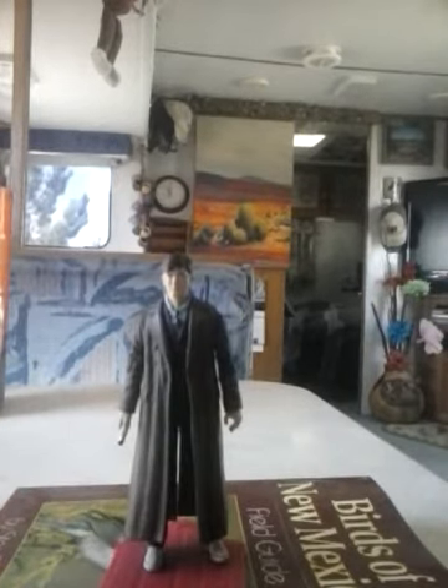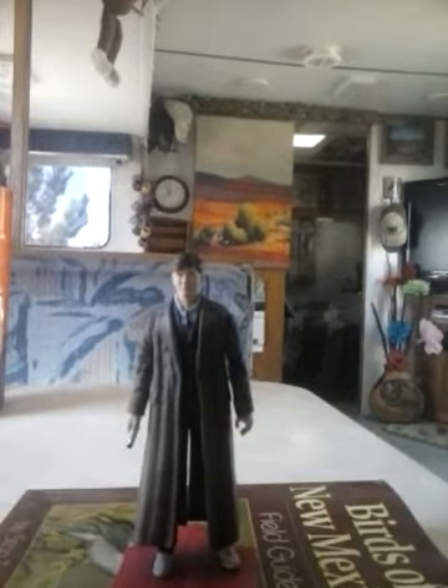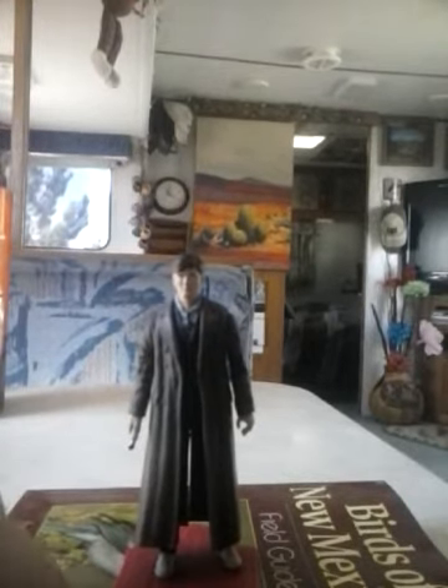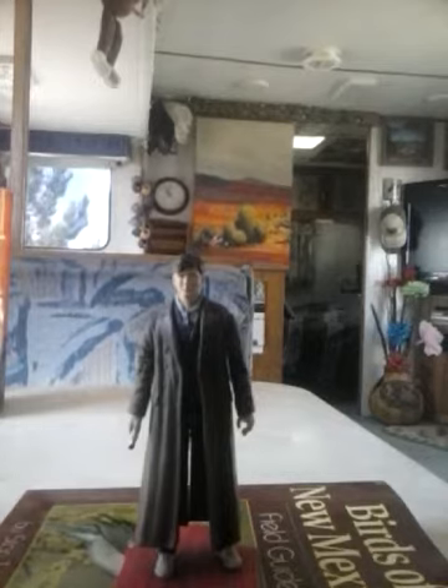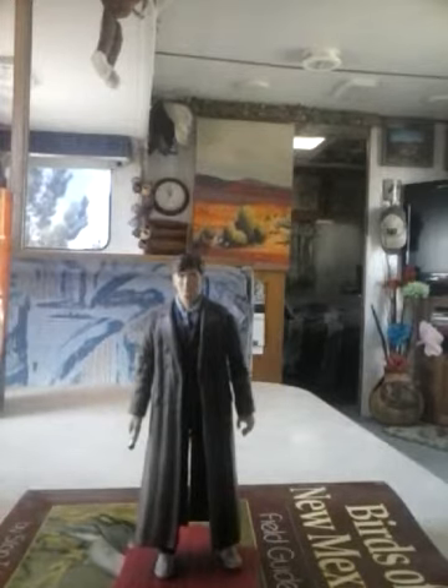Today we're taking a look at the new 3.75 inch Tenth Doctor from Character Options. Character Options, widely known for their Doctor Who figures, initially had a 5 inch range of classic and new age Doctor Who figures. Unfortunately, due to budget issues, they decided to go to the highly popular 3.75 inch scale figures, and it's been kind of a mess — some figures are quite good, and then others are just horrendous.